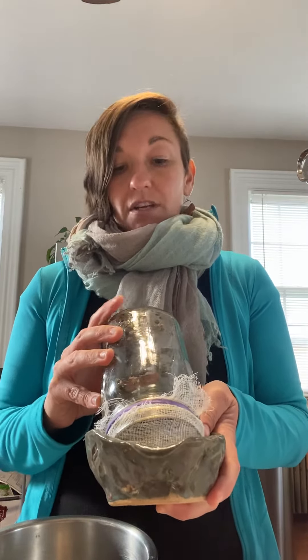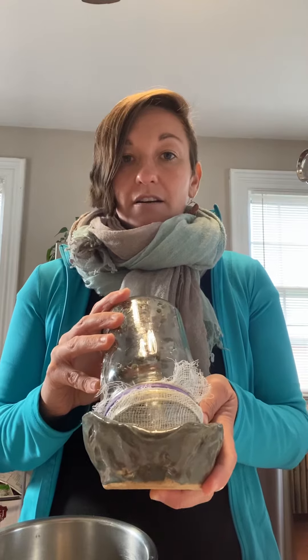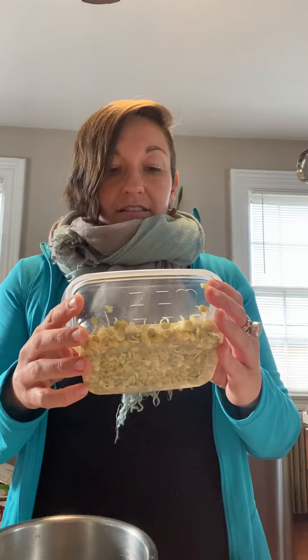Day three, same thing. In the morning, rinse and leave it upside down during the day. In the evening, rinse and leave it upside down overnight. In the morning you will find that your lentils have sprouted little tails, and that's when they're tasty and best to eat.